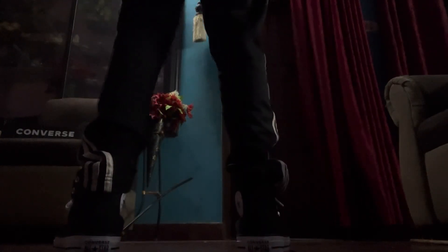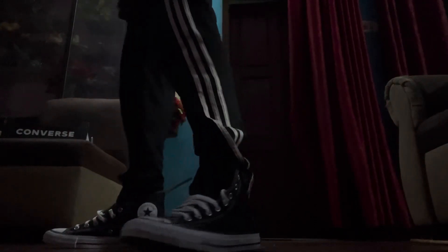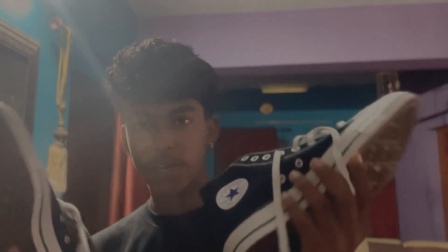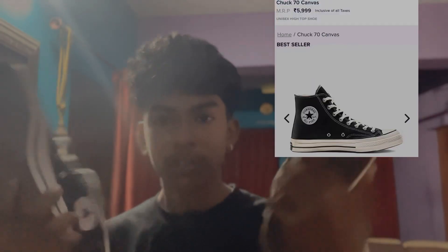That's the logo. This is the issue of 4,800. But this is Chuck Taylors. I want to unbox this.